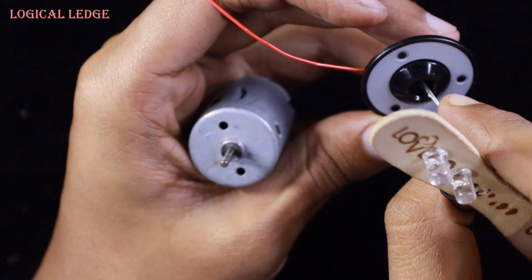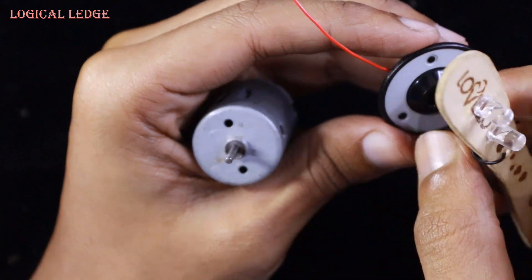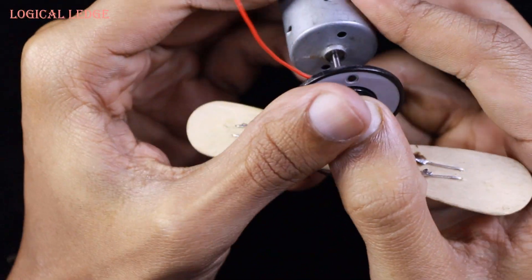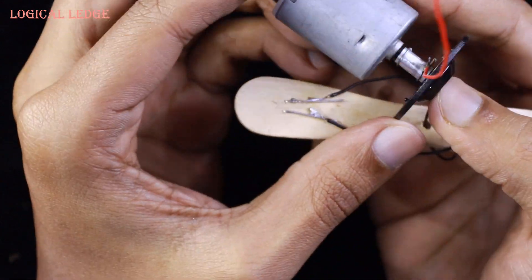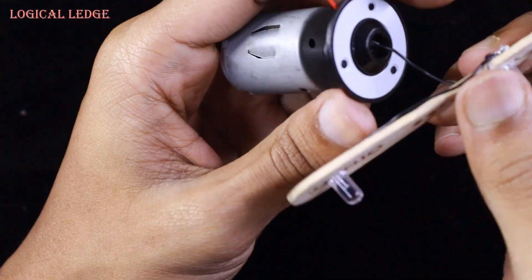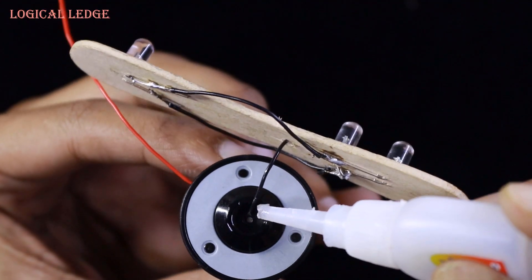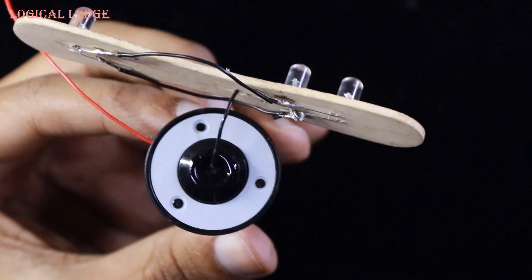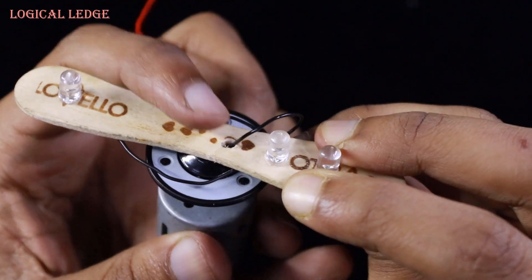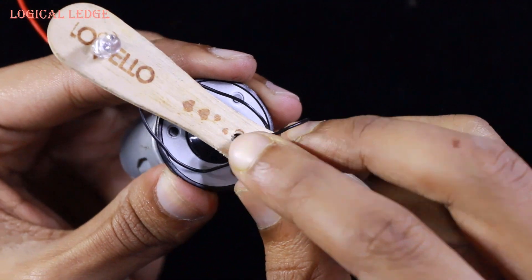Then you need to insert the wire to the tray holder at the top. Now insert the motor shaft with firm pressure and make sure it attaches to the motor shaft. Join the ice cream stick to the tray holder. You have to find the center point of the propeller to balance the rotation — without the center point it will vibrate, so you have to find it.